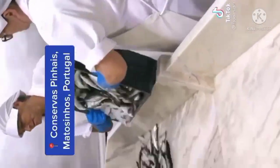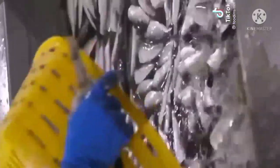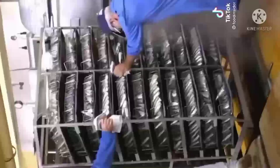After the sardines arrive at the factory, they are placed on a marble table and the head and the bowel of the fish are cut off by hand. Then they are brined for about half an hour. Then the sardines are rinsed to remove salt and steamed.